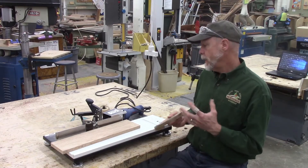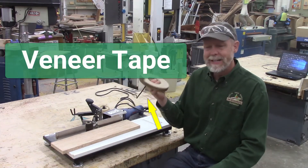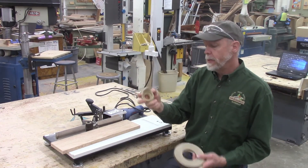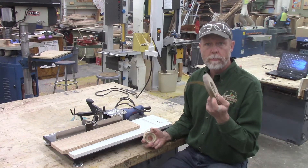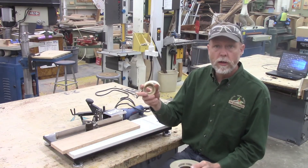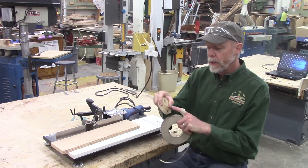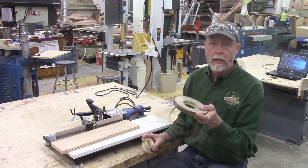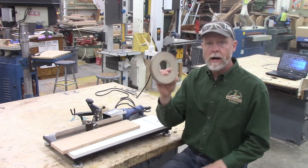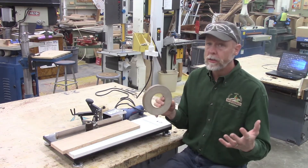The edge bander has one interchangeable component — the tape. The tape can come in a plastic form, typically used on formica products. The tape can also come in real wood form — a real wood veneer tape that has glue on the back, called thermo edge. You'll need a set of these different tapes depending on the material you're going to be applying.